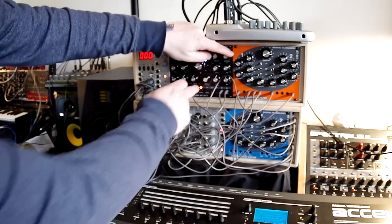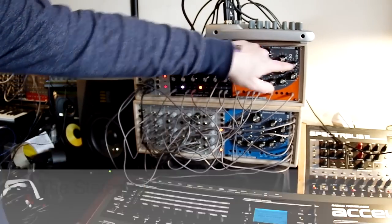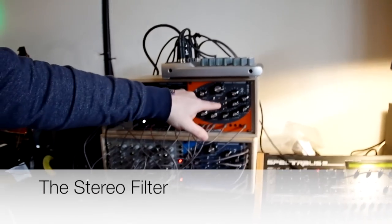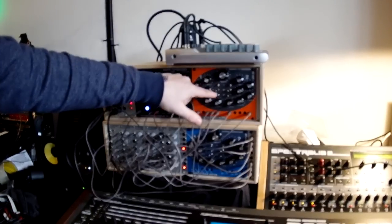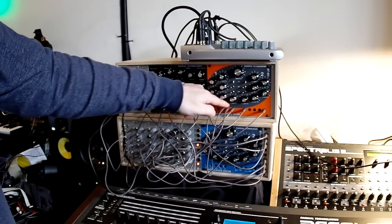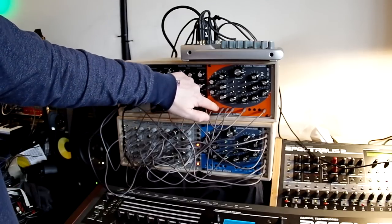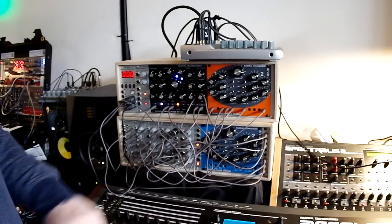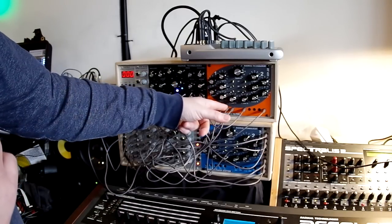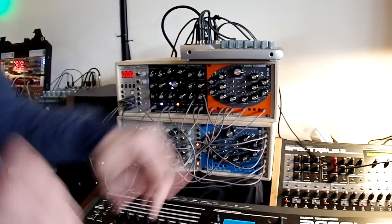The second module on this side is our stereo filter. You have two filters with low-pass, band-pass, and high-pass settings, and you have control voltage inputs for the cutoff frequency and also for the resonance. If you patch only to the first filter, your control voltages will be normalled automatically to the second filter, so that you only need one modulation source.